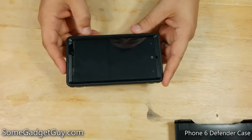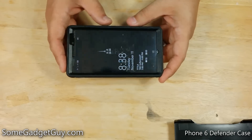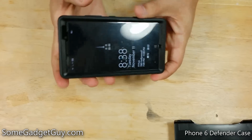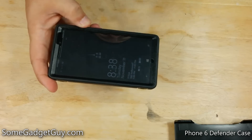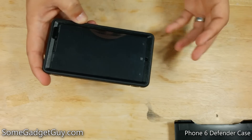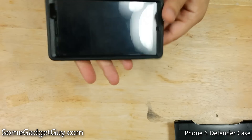Speaking of removing a Defender case, no review would be complete without me prying one off. Defender cases are notorious for locking the phone in so well that they can be really tricky to remove. This is actually an excellent benefit — if you're out there doing really rugged, active, outdoorsy things, you don't want your case to fly to pieces if your phone takes a tumble.